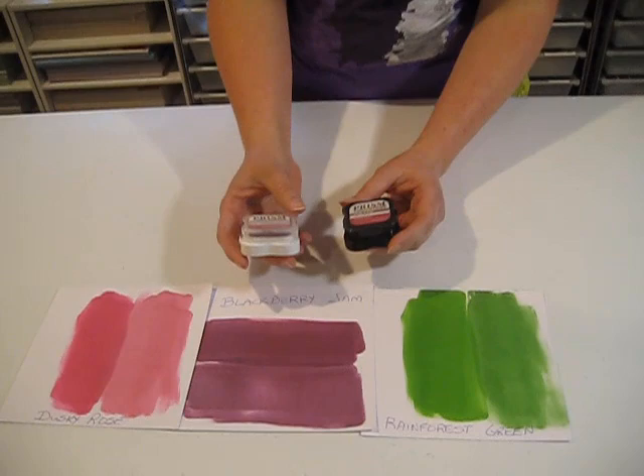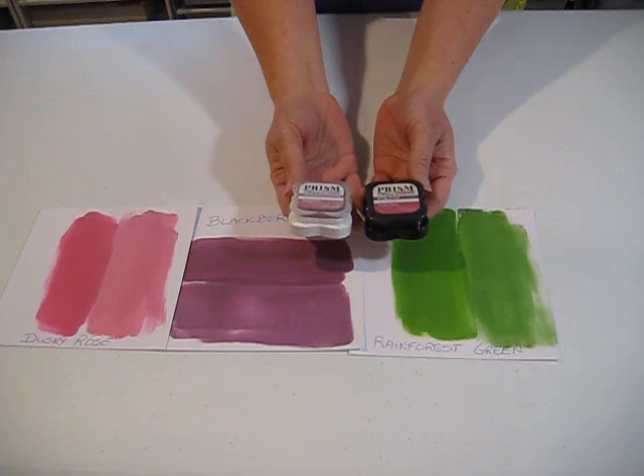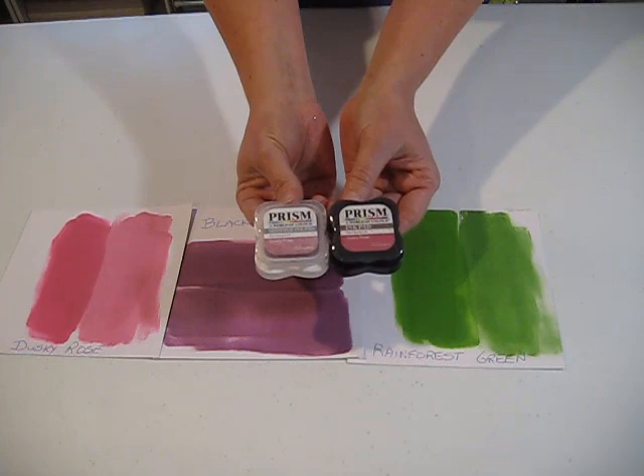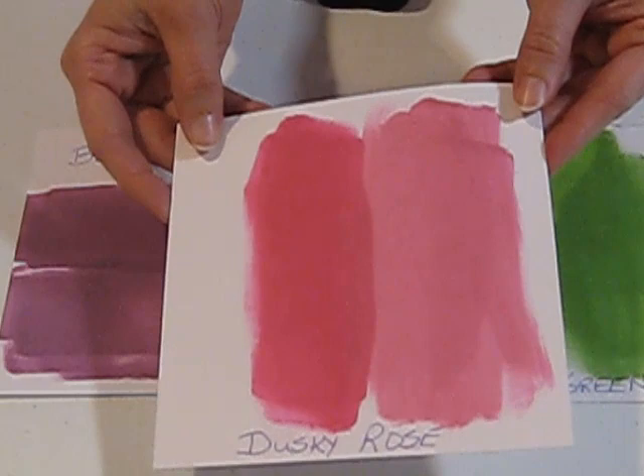One of the things I was most excited about is this new Shimmer — and this is the black. These are actually the same color, so we have about 36 colors. We have the Shimmer and the Regular in both, but the Shimmer is in a white container and the Regular is black, so it's really easy to tell them apart, but on the top they have the same name. This is the Dusky Rose — as you can see, they are a little bit different shade-wise.